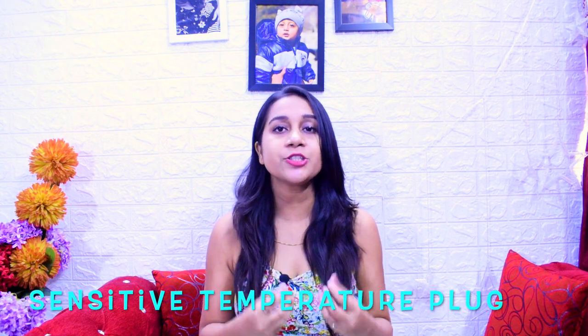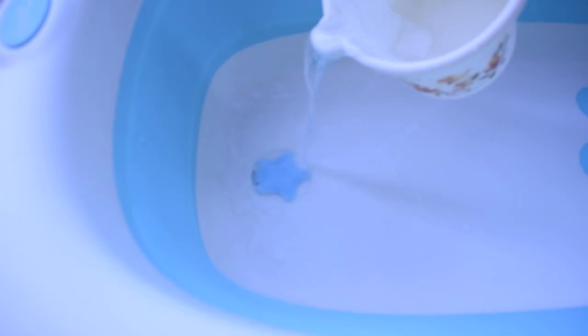This is a good feature for kids — we cannot easily use cold or warm water and it is very difficult to adjust the water temperature. So this bathtub has a sensitive temperature plug. If the water is warm, the color will change — here I have added a little hot water so the color changed from white to green. This tells us the water is too warm for baby, so the temperature indicator helps us know when the water temperature is right.